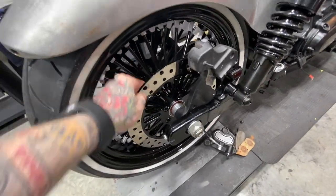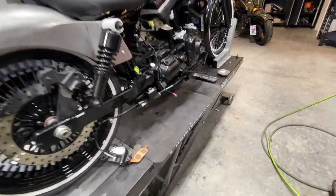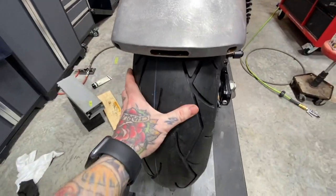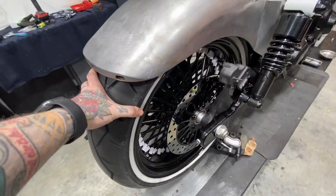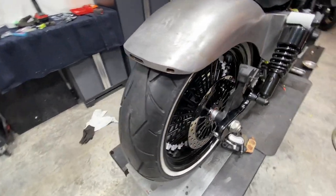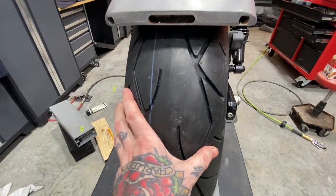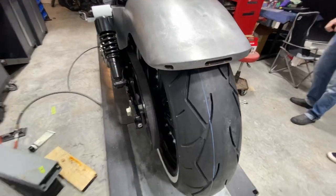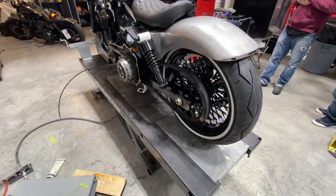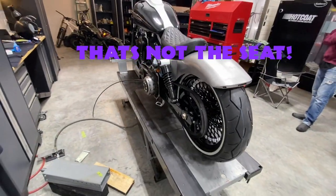Now that this thing's all mocked up temporarily, we got it off the jacks and it's just sitting on its own. I did want to point out that this rear tire is actually a 180 — they were on back order on the 200, so they sent us the rim with the tire on it. But I need the 200. This fender is meant for a 200, so I have the tire on order and we're going to switch this 180 out for the 200 as soon as we get it.